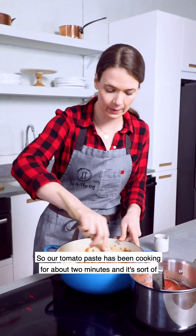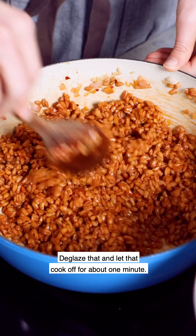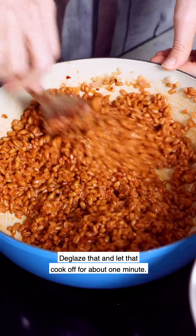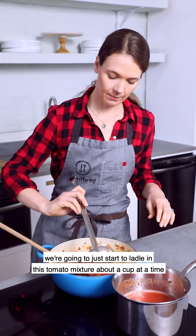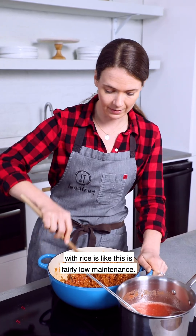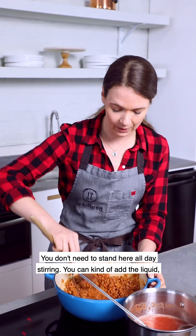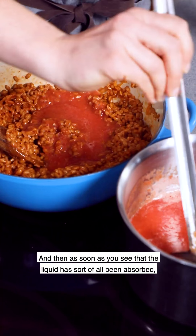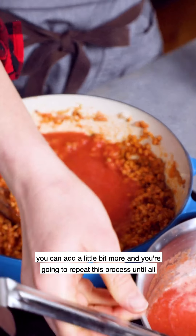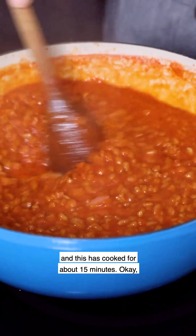Our tomato paste has been cooking for about two minutes and it's sort of starting to brown on the bottom of the pan. We're going to add a little bit of white wine and deglaze that, and let that cook off for about one minute. Now for the fun part — we're going to start to ladle in this tomato mixture about a cup at a time and stir. The key difference between a farro risotto and a traditional risotto is that this is fairly low maintenance. You don't need to stand here stirring all day — you can add the liquid, give it a stir, and go about your business. As soon as the liquid has been absorbed, add a little bit more, and repeat this process until all the tomato mixture is gone. This cooks for about 15 minutes.